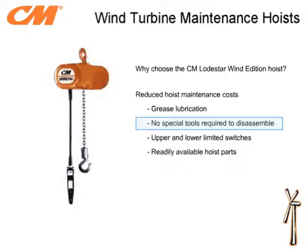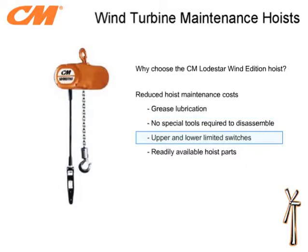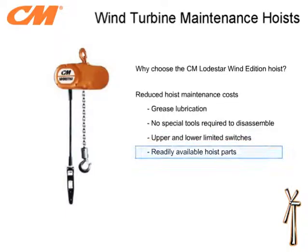Many competitors utilize riveted assemblies on their hook assemblies, where the Lodestar uses a screw assembly. This ensures that a full inspection can be completed and all ASME requirements are satisfied. The upper and lower limit switches, which are a standard feature on the Lodestar, help reduce accidental damage associated with the lower hook running into the bottom of the hoist. If replacement parts are needed, parts are readily available from our factory or our worldwide network of distributors.